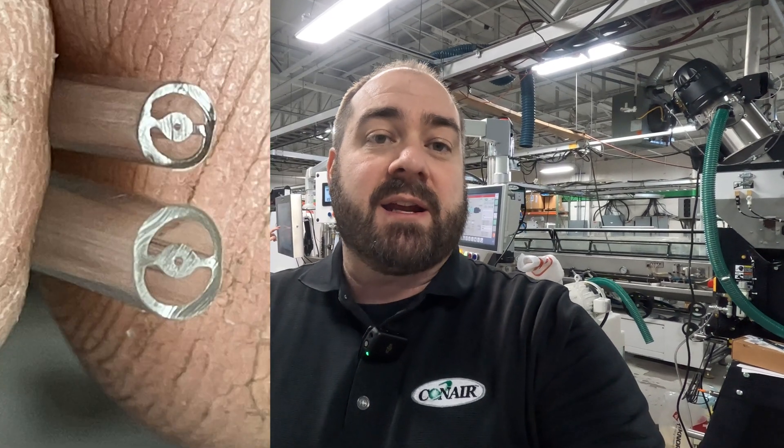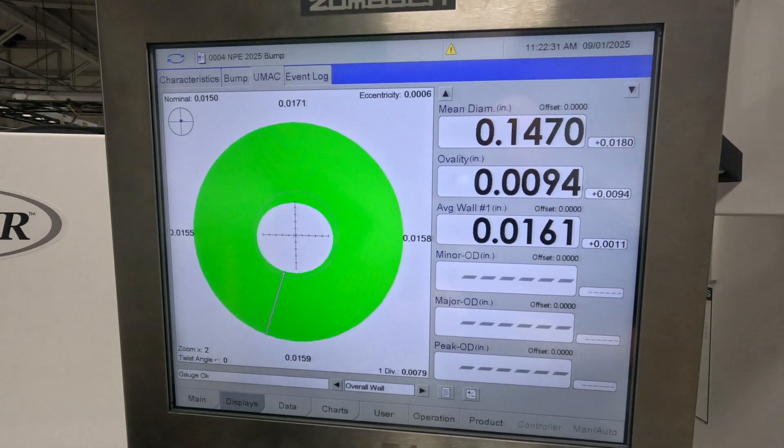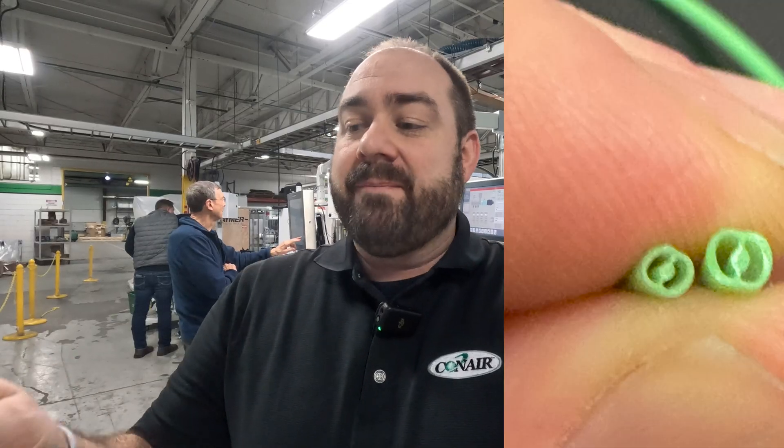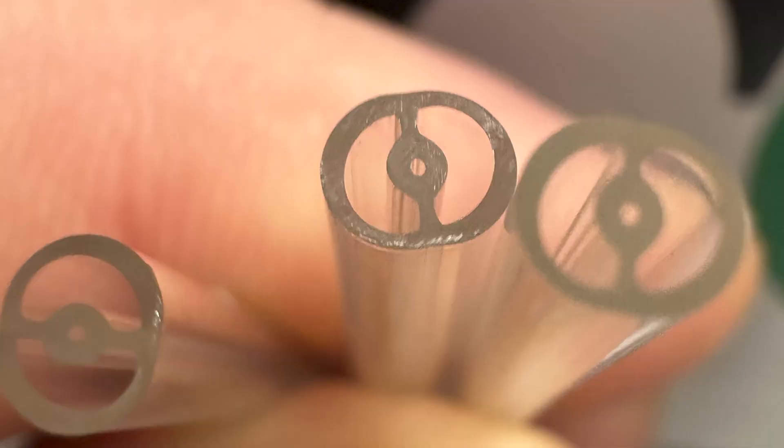The tip is 110 thousandths outer diameter. The body is about 140 thousandths outer diameter, so we're increasing our size from 110 to 140 thousandths. And in the center, that tiny little hole is 5 thousandths ID diameter. Make sure you stop by booth 4320 in the Anaheim Convention Center, February 4th through 6th for the MD&M West Show.